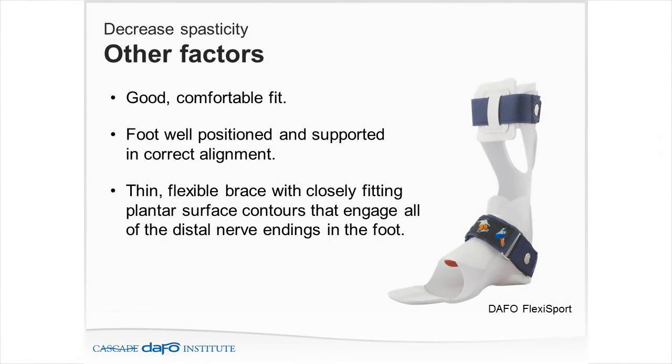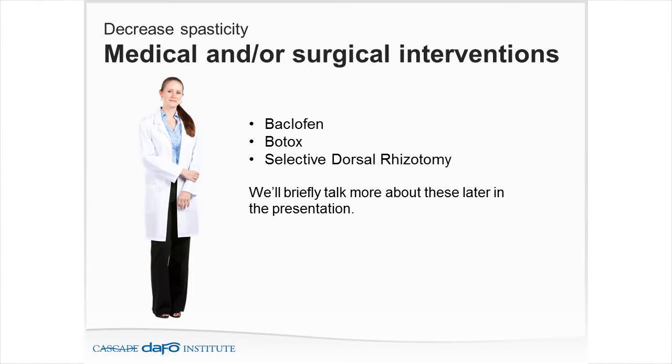Because we took the R1 value, there's a big difference between R1 and R2, and the R2 is in the positive — so let's recommend them for spasticity management. Other factors: am I getting a good, comfortable fit from my brace? Is the foot well positioned and supported in the correct alignment? A thin, flexible brace with closely fitting plantar surface contours engages all of the distal nerve endings in the foot.